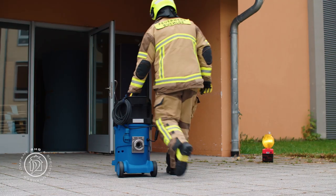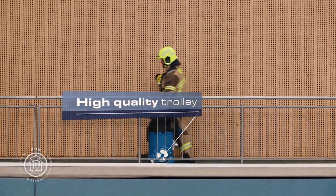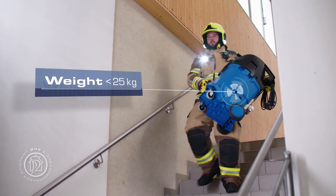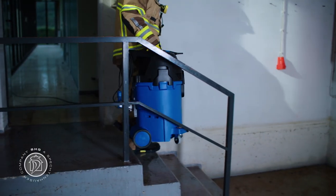Your Mini-Aquatics can be rolled simply and easily to wherever it's going to be used. Or if it's more convenient, you can carry it, because its weight has been optimally reduced to ensure that the Mini-Aquatics can be carried by just one person.